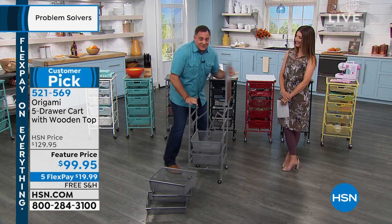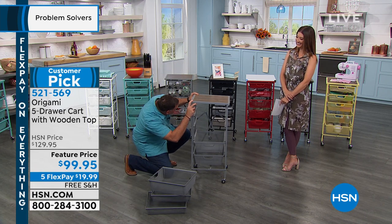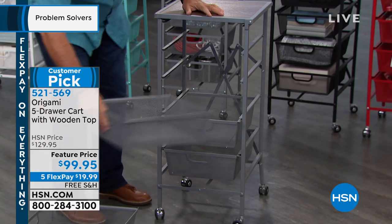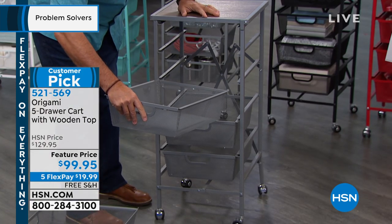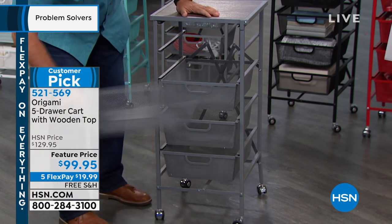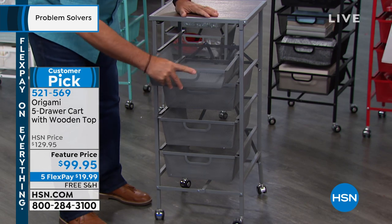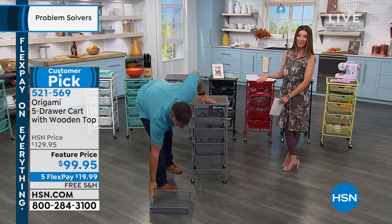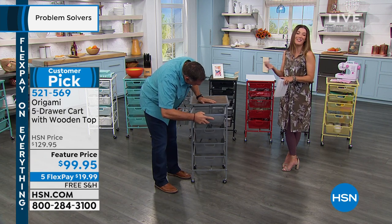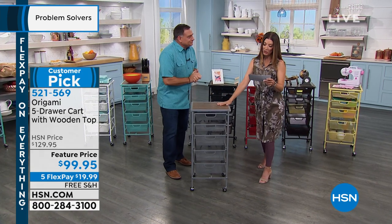There are little pegs on the bottom of the top — you just have to line these up and the top just sits on there, very easy. You can do this half asleep, you can do this absolutely blindfolded because you don't have any tools. Look at that — done. Look how easy that was.